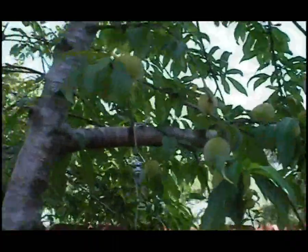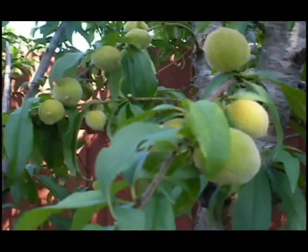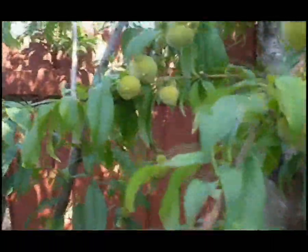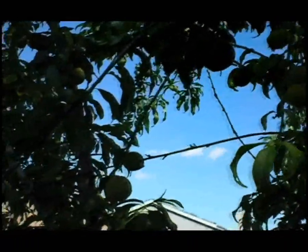These are our Florida Prince peach trees. We have tried to incorporate as much edible landscaping into our tiny little quarter acre lot as possible. We have twelve fruit trees, including two apple trees — an Anna and a Dorsett — that were developed by the University of Florida to have low chill hours.